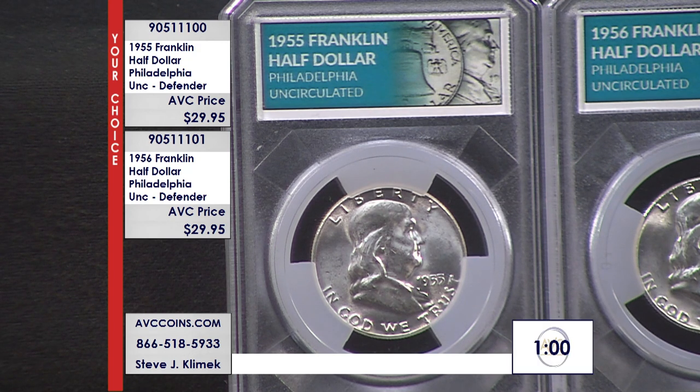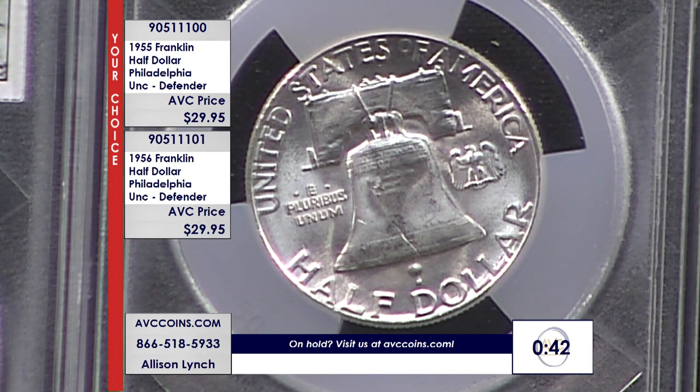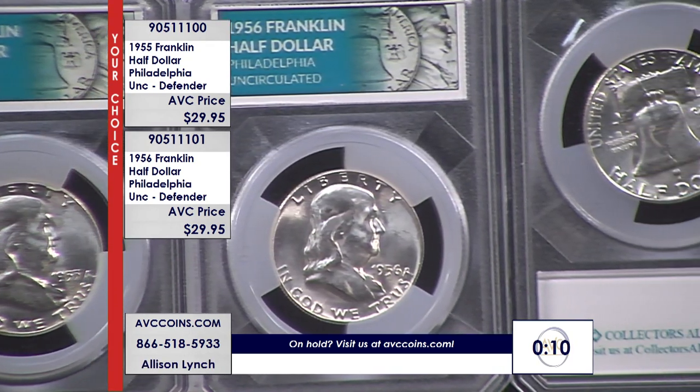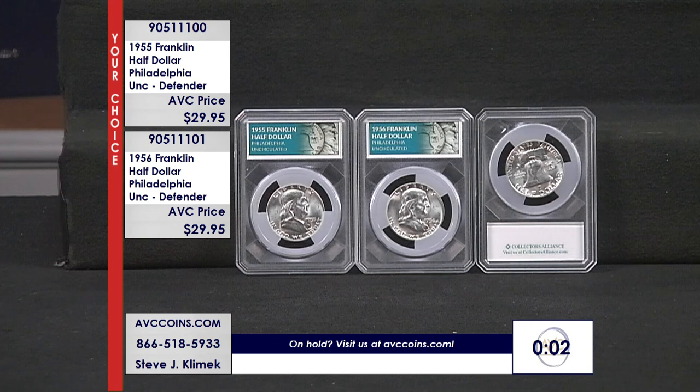The Franklin half dollar series started in 1948 and ended in 1963. In 1955 and 1956 specifically, only the Philadelphia mint struck them — no mint mark at the top of the bell, no San Franciscos. That's why there are 16 Phillies and 14 Denvers. These coins are nearly 70 years old, absolutely stunning, in 90% silver uncirculated condition in the Defender holder. Competition charges $85 and $70 respectively; here at ABC, it's $29.95 per coin. Don't miss out on this one.